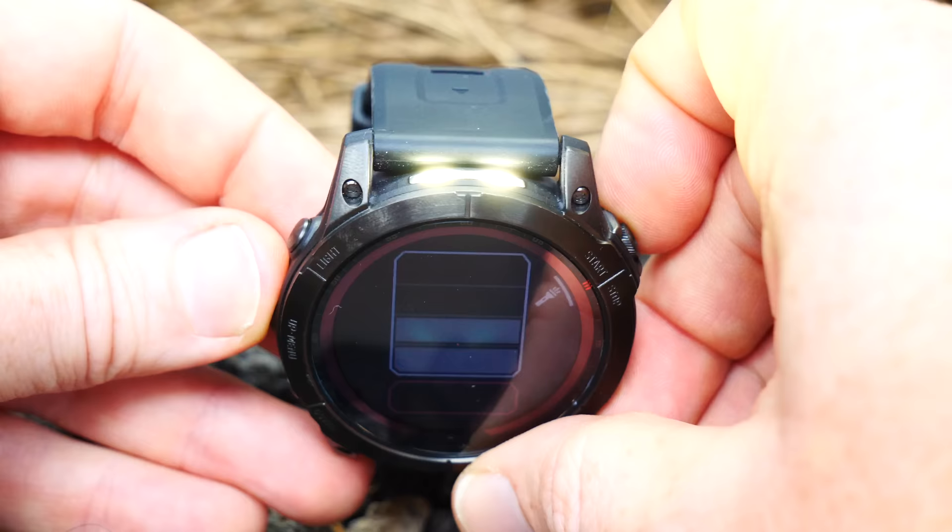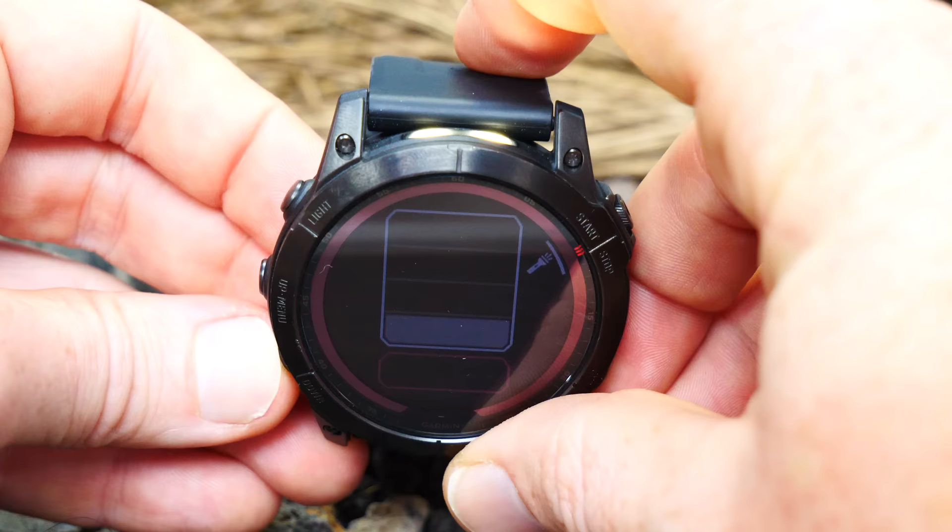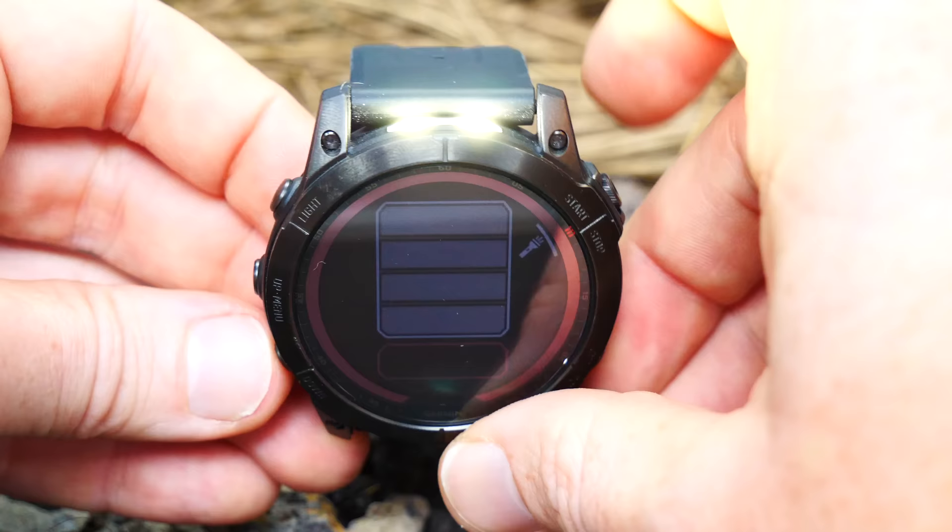Next up, we've got probably the coolest geek feature on the Fenix 7 Series: the new flashlight. This sounds vaguely silly at first, but it's actually super useful in real-world scenarios. This is only on the Fenix 7X, the larger edition. The flashlight has three core cases. The first is simply a day-to-day flashlight — I've used it changing a baby's diaper at night. There are two white LEDs on the front as well as one red LED, and in terms of brightness, it's actually not much different than my phone. You can control the brightness and settings in the menus.